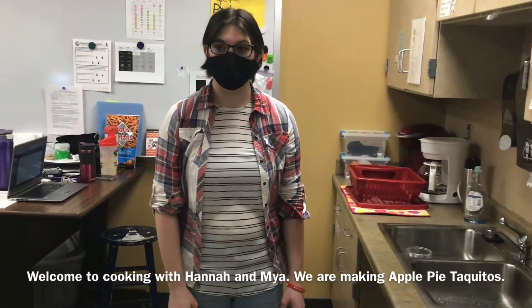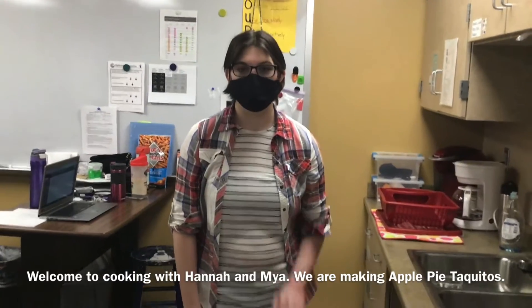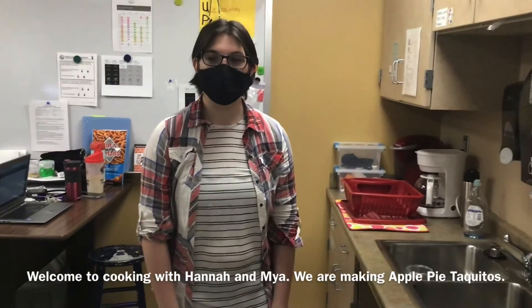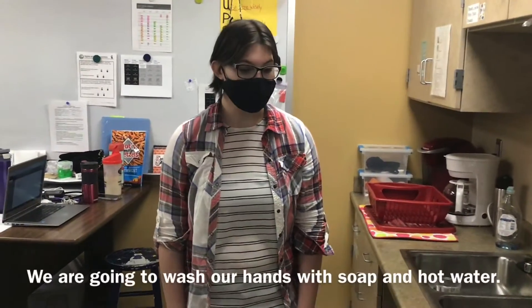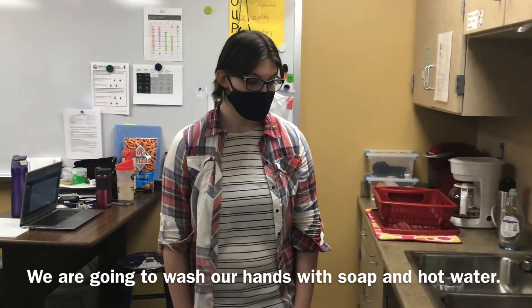Welcome to Cooking with Maya and we are making apple pie. We are going to be washing our hands with soap and warm water.